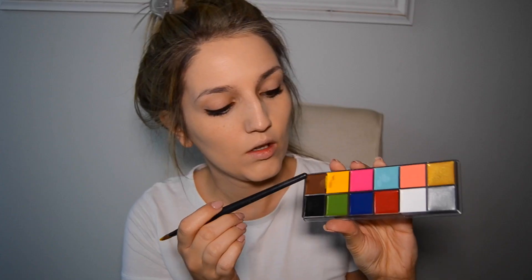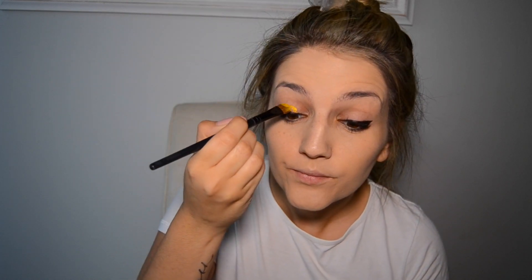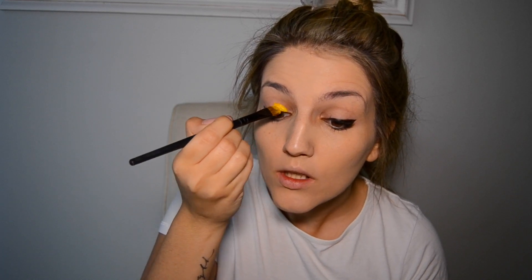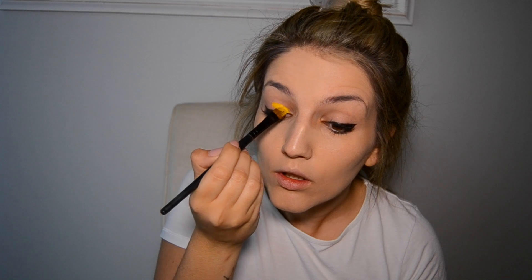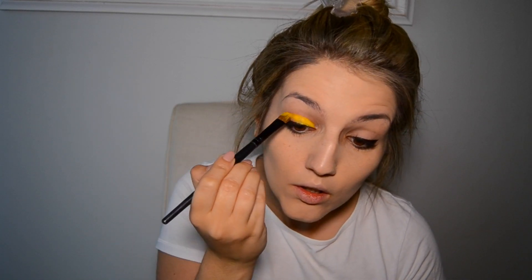Going in with my Switch Beauty Holy Grail flash palette, I'm going to use the yellow shade and apply it to my lids. I should have applied the yellow shade first before I did the liner, but I was so tired I couldn't even think straight.